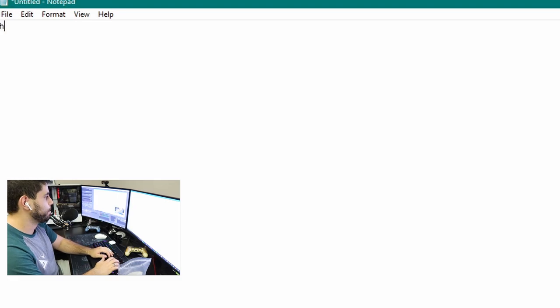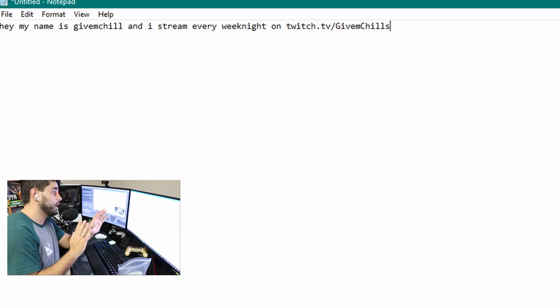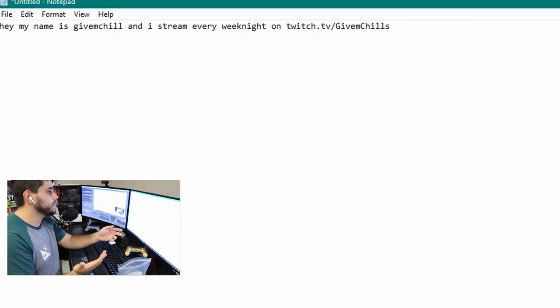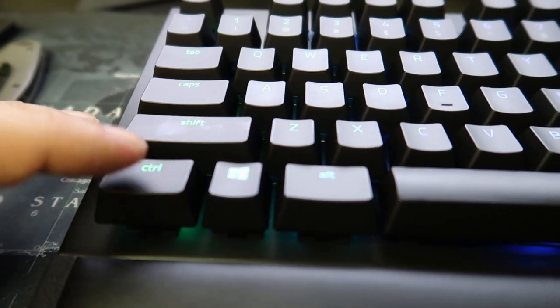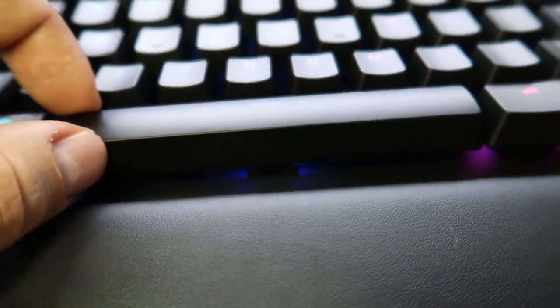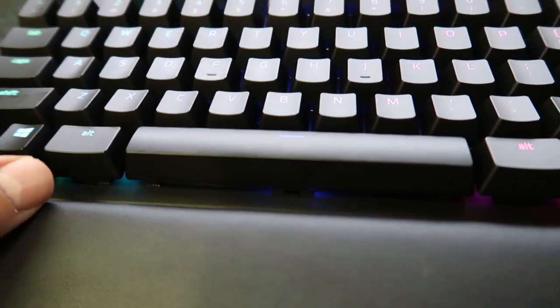We're going to be testing some typing now. Okay, here's the thing — it feels really good to type on. It might take you a little bit to get adjusted to since the keys are a little different than other keyboards, but that doesn't mean they're bad — they're amazing, just a little different. One thing to note: I'm going to show you the keys up close. They're a little wobbly, not very tight. I think that's just how all Razer keyboards are, but I'll let you guys know in a few weeks how I adjust to it.